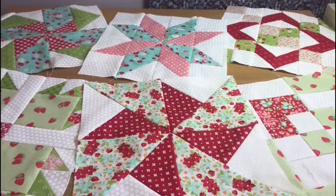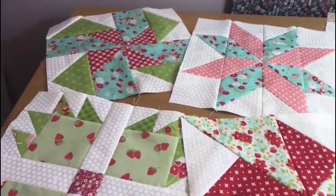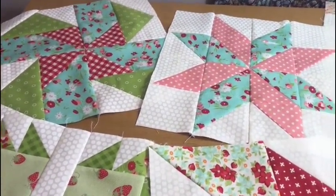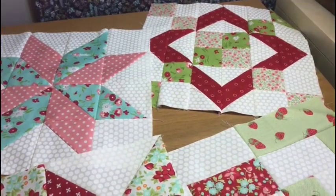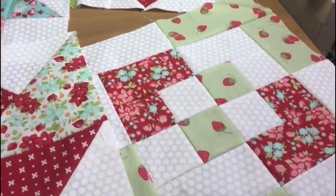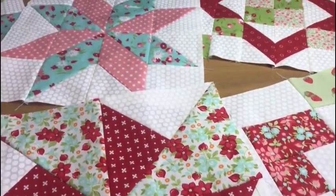Hi, I'm Jane from Poppy Patchwork and welcome to my quilt block series. In each of these videos I'm going to show you how to make a different block and they're all going to measure 12 inches. I hope you like this video — if you do, click the like button and please let me know in the comment section below what other videos you'd like me to make. Let's get quilting!